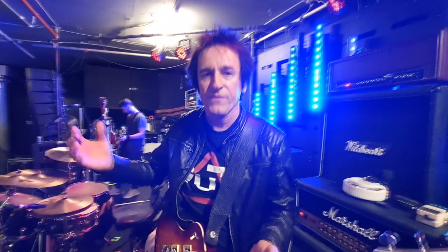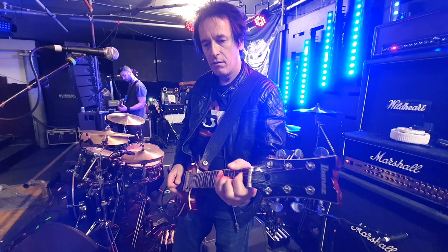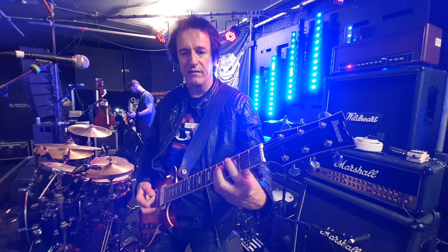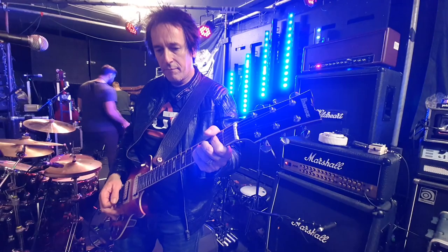So let me give you an idea. This is my clean sound on pedal one. And over here this is more of a kind of classic JCM800 sound — kind of a clean distortion. And then on three, the gain's coming up a little bit. On four, even more gain.